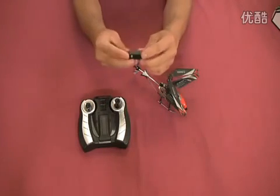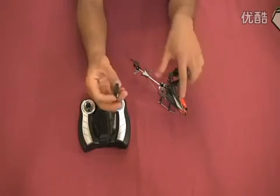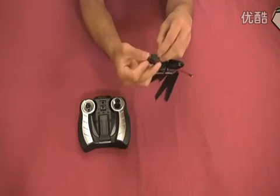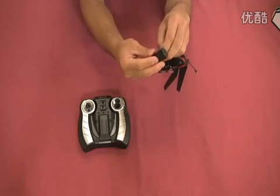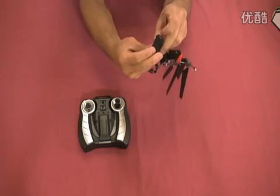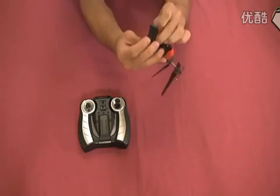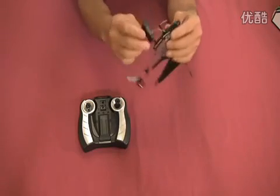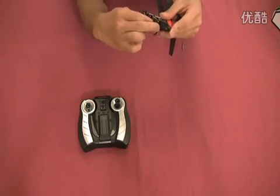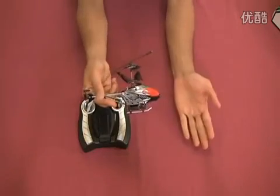And here's the camera — just a micro little spy camera. All you have to do is plug the wire into the back of the camera and pop it on. Now your camera is attached to your S107C.